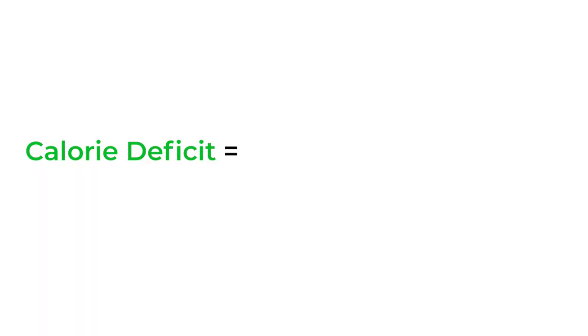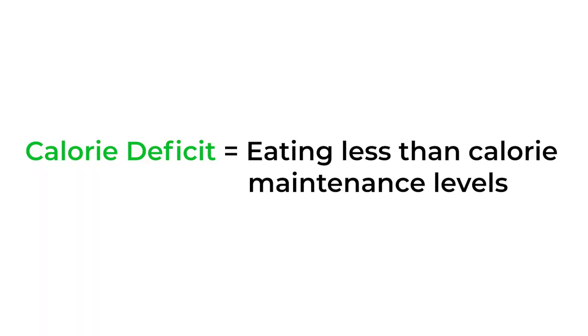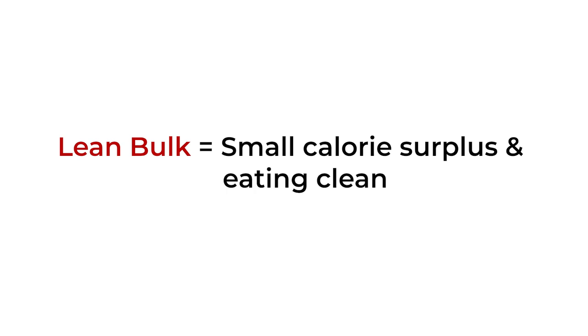Tip number one — I'm sure you've all heard it a million times, but it has to be said: calorie deficit. For anyone who's overweight or just isn't that defined, you want to be in a calorie deficit, which is simply eating less than your maintenance calories. On the flip side, if you're still skinny, then you just want to be in a lean bulk — eating really clean but in a small calorie surplus.